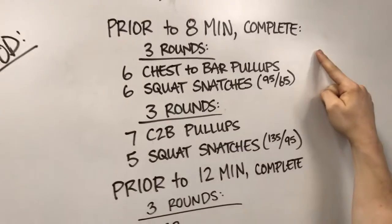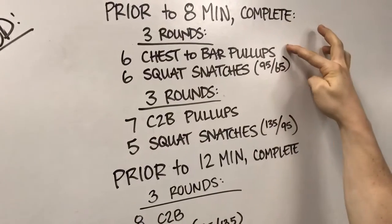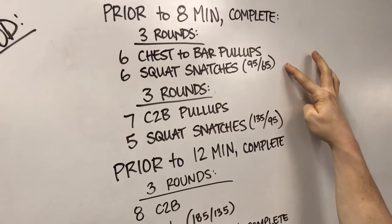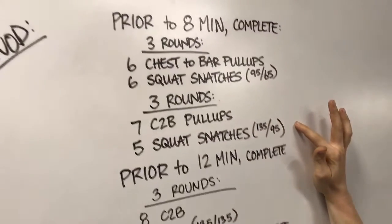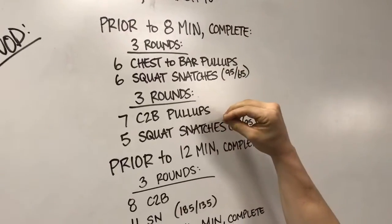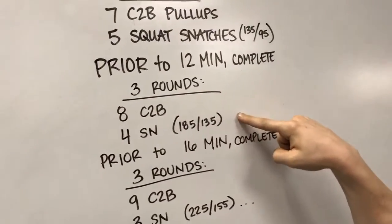Prior to the 8-minute mark, you need to be done with 3 rounds of 6 chest-to-bars and 6 full snatches — so full squat snatches — and then 3 rounds of 7 chest-to-bars and 5 full snatches. If you get all 6 rounds completed in under 8 minutes, then you move on: the chest-to-bars go up by 1.